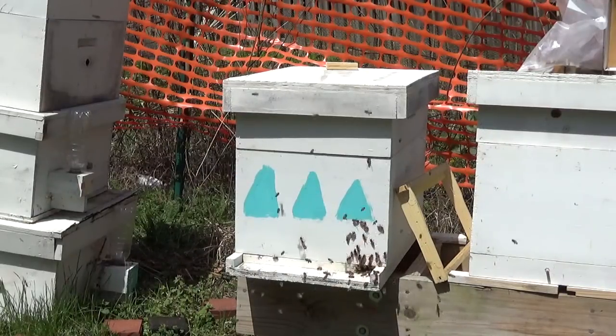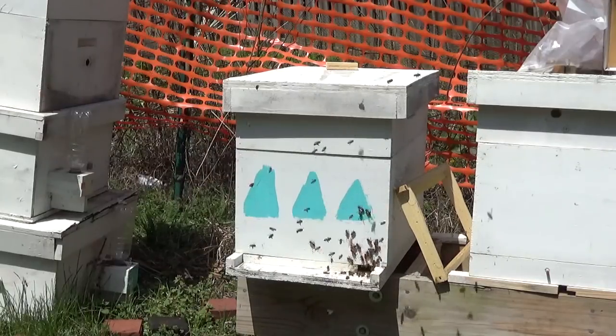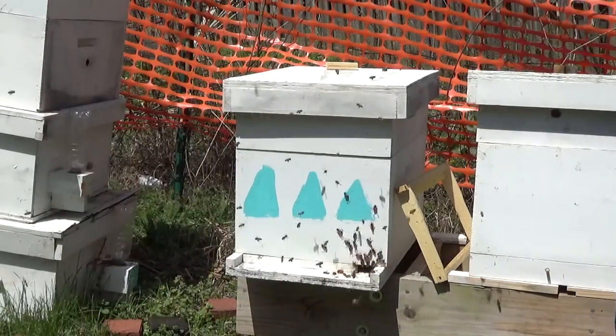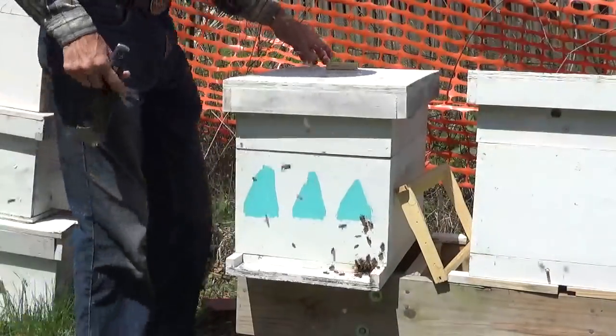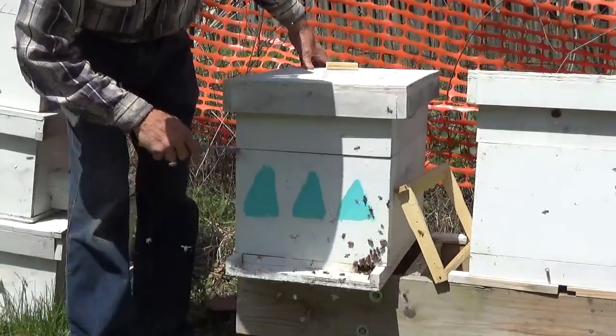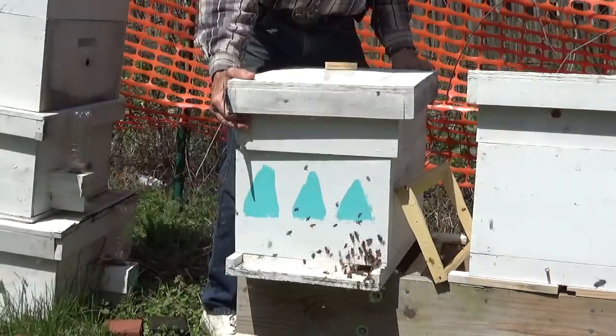We're going in today to make sure we've got a laying queen. Packages are always iffy — I don't know if anything can happen with queens. There's a lot of activity, actually more than I'd like to see. It's fairly warm today, 65 degrees and sunny.